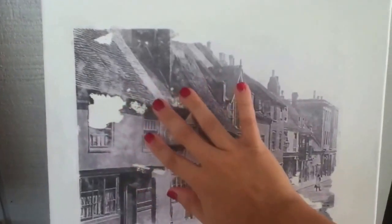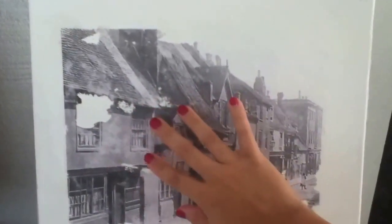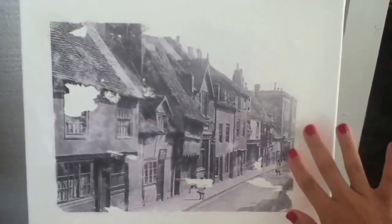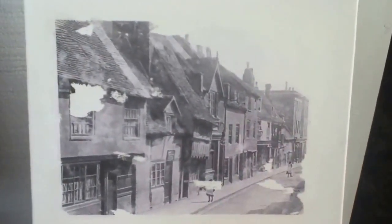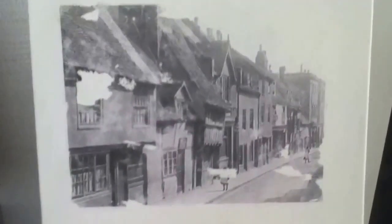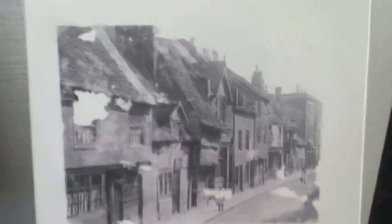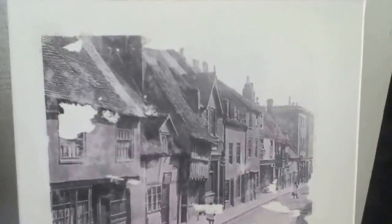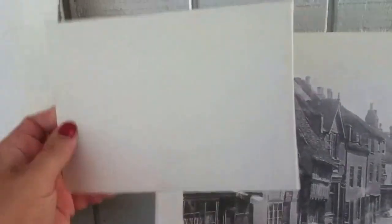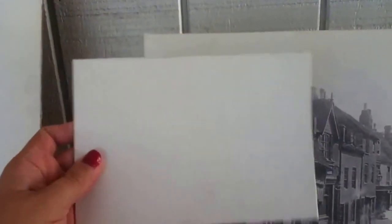I let it set for a day, and today I rubbed it off. I rubbed a bit too hard — I shouldn't have done that, I should have rubbed it gently. But other than that, it came out nicely.